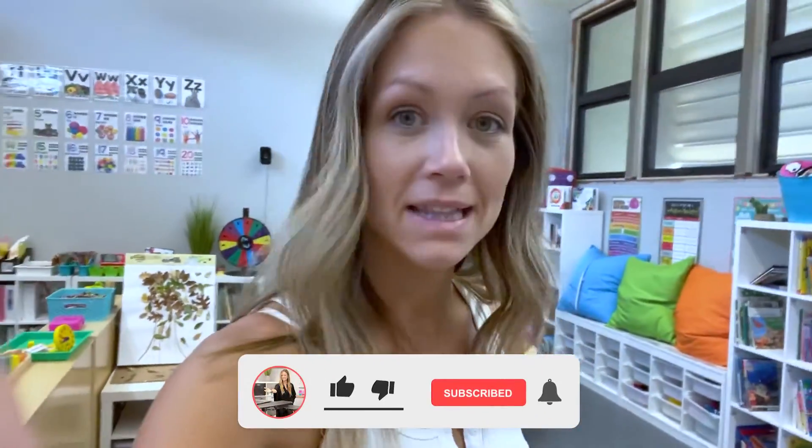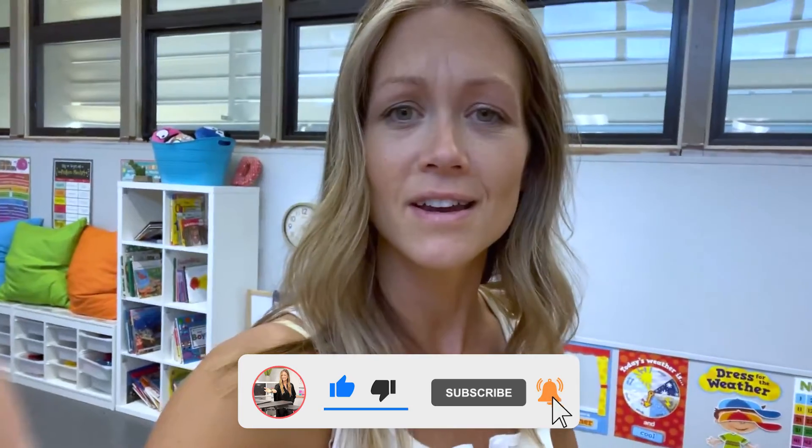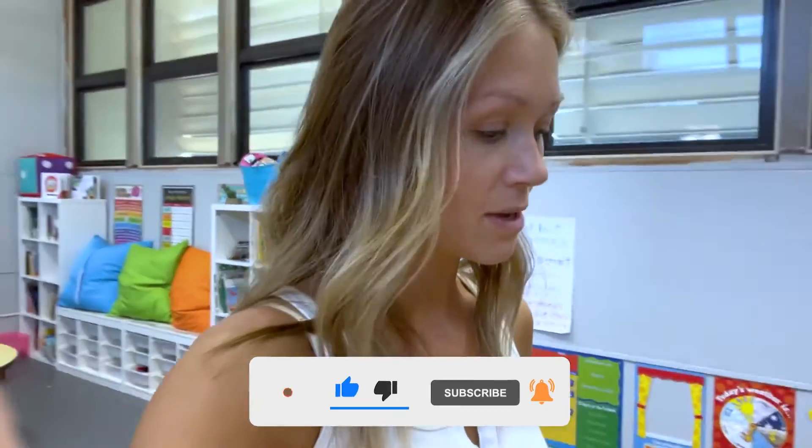That's all I've got for you today. If you are new to the channel, welcome! My name is Elizabeth and I am a TK through first grade guide — or teacher — at a school here in California. I'm excited that you've joined the family. Hit that subscribe button, like this video, comment down below with your favorite part or your thoughts on today's video. I will see you in the next video — bye guys!